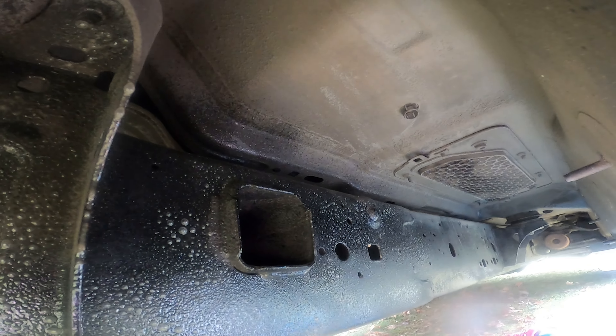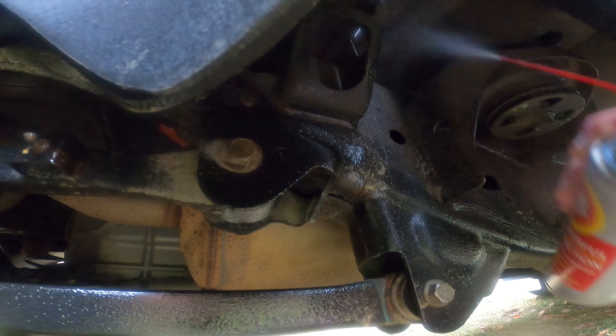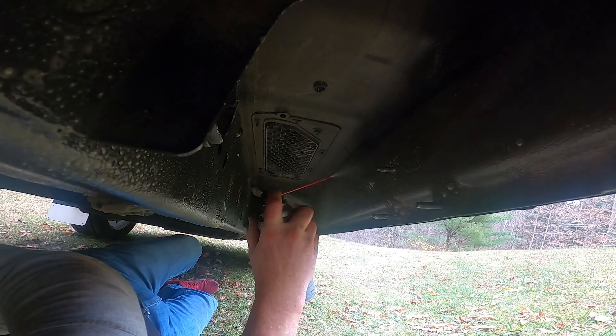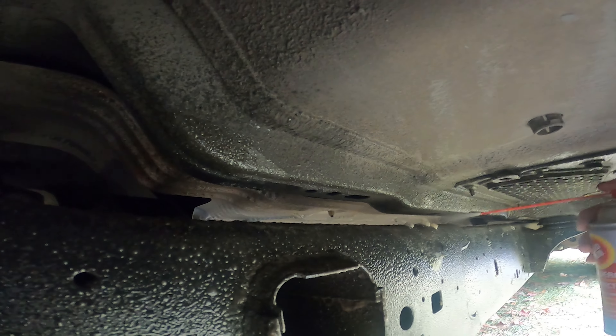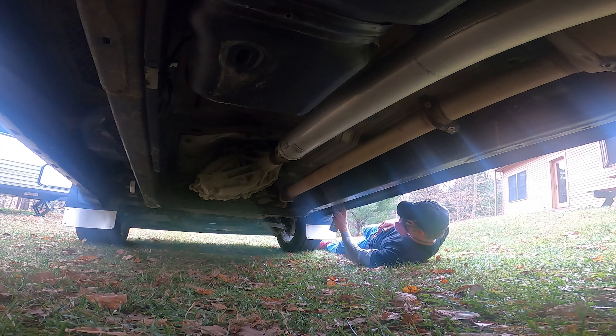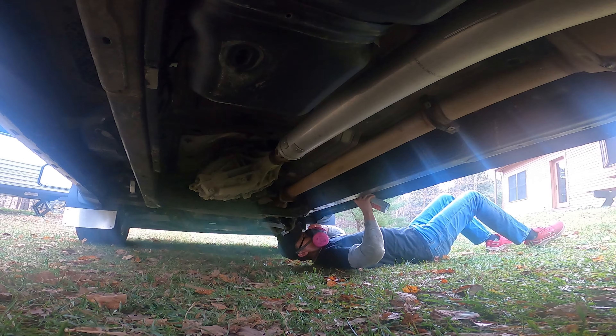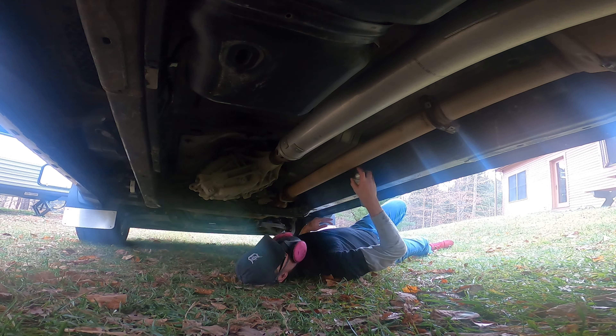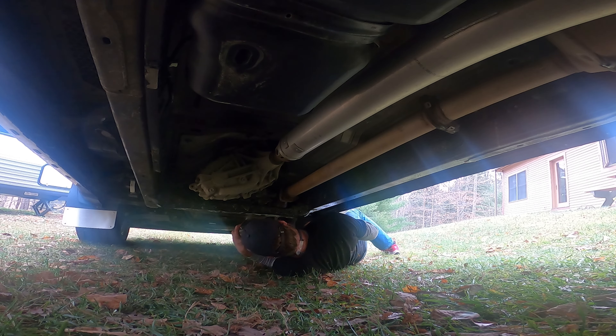Don't spray the exhaust, avoid your brake rotors, and no need to waste fluid film on plastics. Since the underside is so complex, it will require multiple passes from multiple angles and perspectives. You need to move your body and change your line of sight — when you think you have good coverage, as soon as you move you'll realize you missed an entire area. And if you see a bolt, spray it. Someday you'll thank yourself.